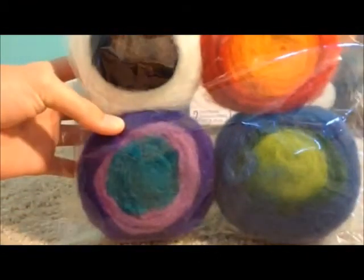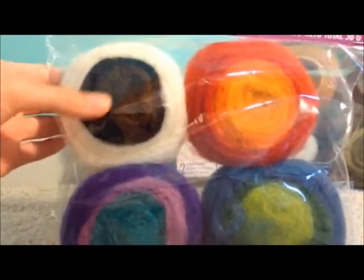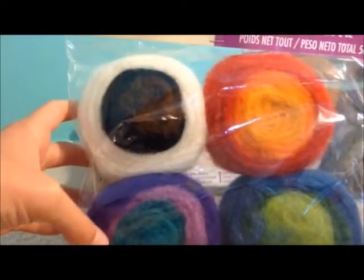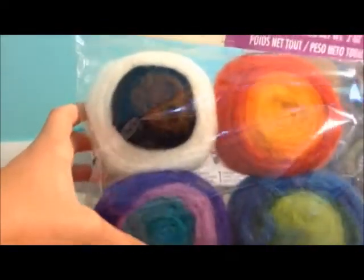I got another kit, which is pretty much the same but with different colors, and it's by Feltwork. It's got white, black, brown, red, dark orange, a yellow-orange, purple, lighter purple, teal, dark blue, dark green, and a lime green. The rainbow color kit was $4.99 and the earthy tones one was $6.99. I also had a 20% off entire purchase coupon, which brought me down to $23.94 total.